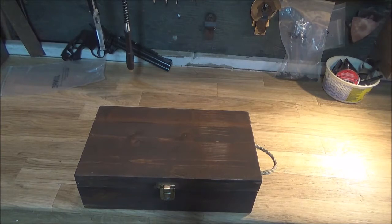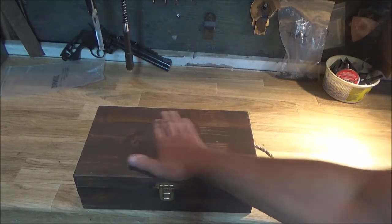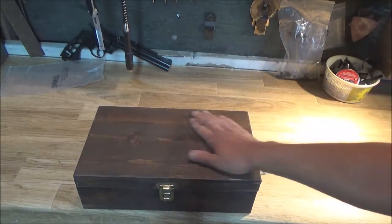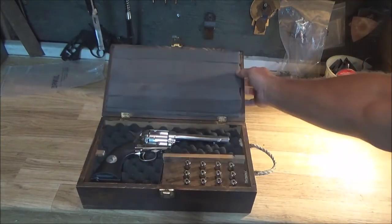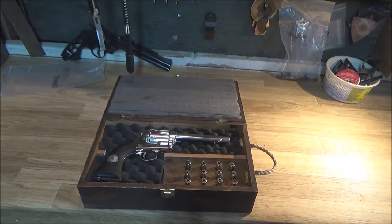So that's my project, guys — a custom case for my Single Action Army. If you're looking to do something like this yourself, you just need a can of stain. I used walnut as a gel stain, and gel stain does take forever to dry properly, so I need to leave the case in the house to finish curing — probably a day or two. I'm considering putting a clear coat over top or leaving it alone. I did do a final sanding to smooth everything out, but it worked out really great. Let me know what you guys think and we'll catch you on the next one!